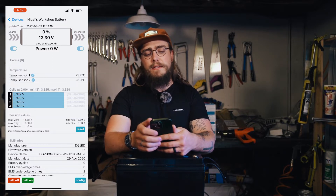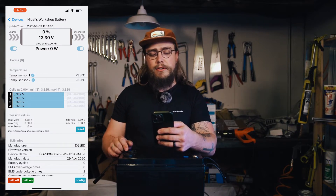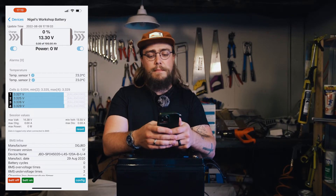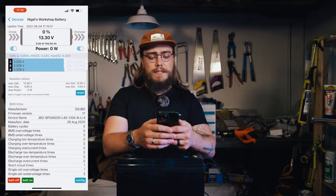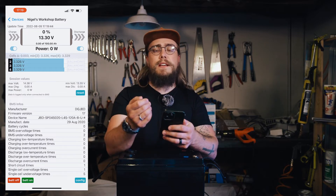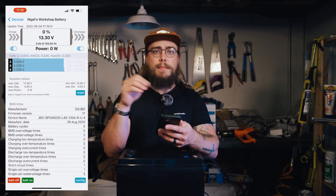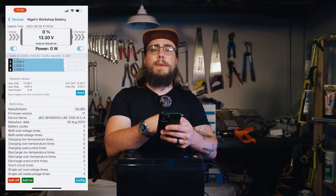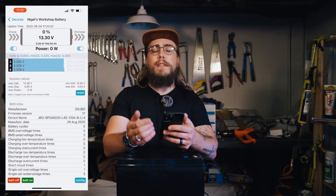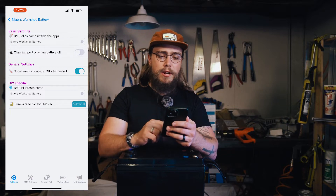It's currently saying 0% and 13.3 volts, which is the same as what the voltmeter on the top says. The delta is 0.004 volts, so pretty pleased with that - the cells are just resting. I'm not sure if this is actually balancing right now, whether it's an active balancer or a passive balancer. An active balancer will balance all the time even when the cells are resting, whereas a passive balancer generally only balances when the cells are being charged or discharged.